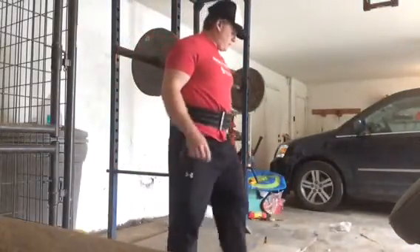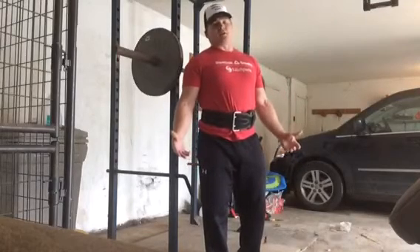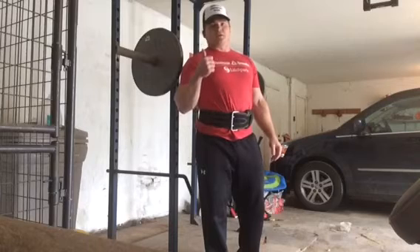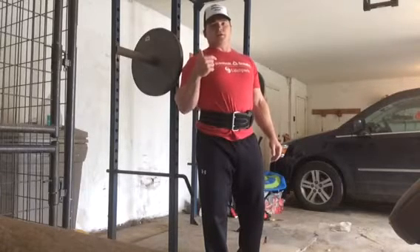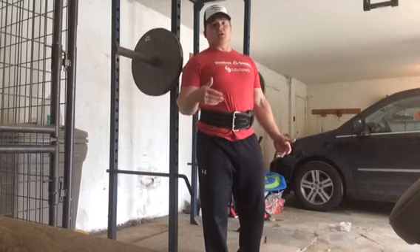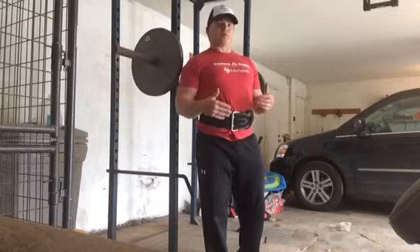Another quick garage tip on squatting. When working with folks in the yard or anywhere, the important things with squatting are breathing and bracing the trunk correctly, sitting back at the hips first, opening up the hips, and keeping the knees over the ankles as you sit down. It doesn't have to be more complicated than that.